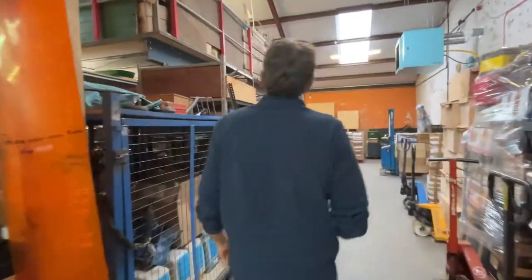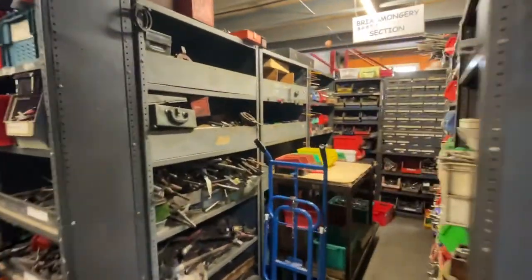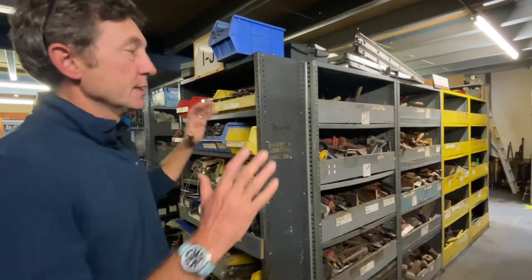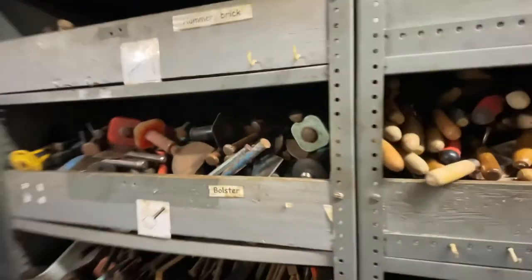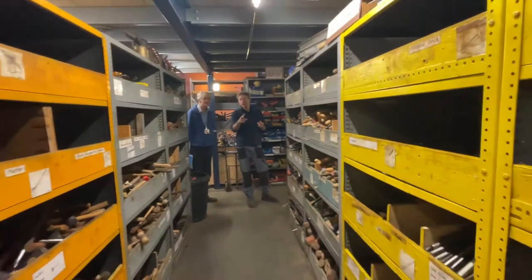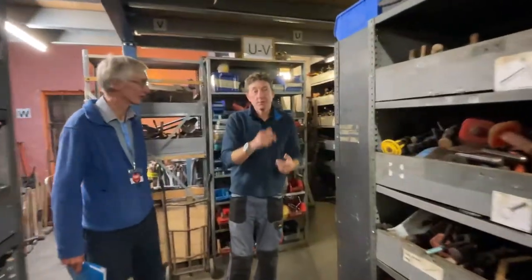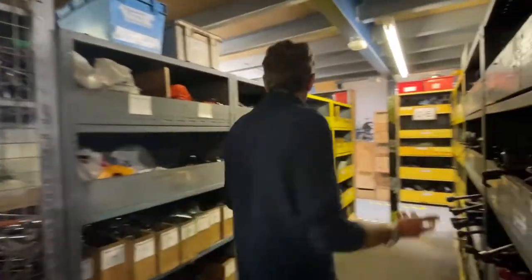Everything in the warehouse is a tool which we know will appear in one or more toolkits. First we'll put them on the gray side — stored awaiting refurbishment. The volunteers who refurbish the tools come and pick up from the gray side, refurbish them, and then they get populated back into the yellow side. We only pack from the yellow side — yellow side is the stuff that's ready to go.